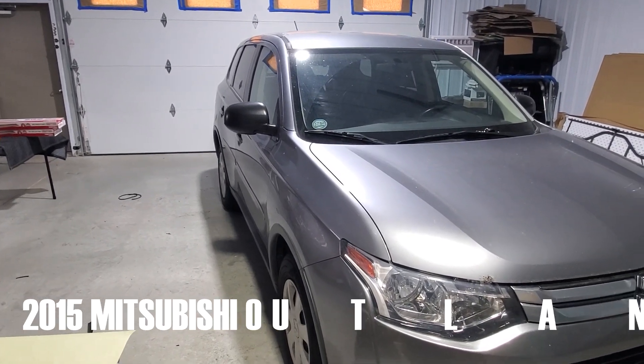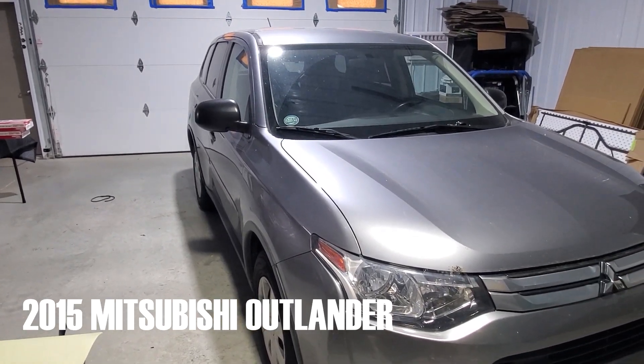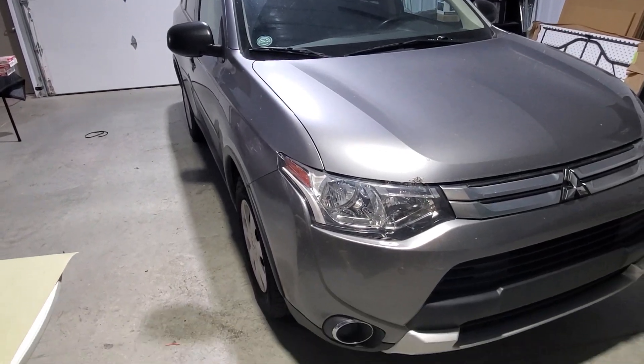Today we're going to be doing a 2015 Mitsubishi Outlander. We're going to be doing a remote start with keyless entry.